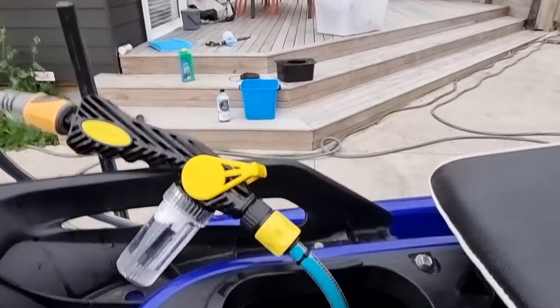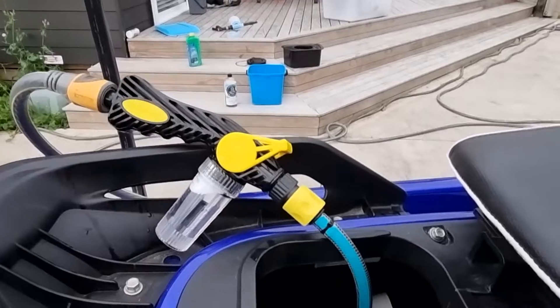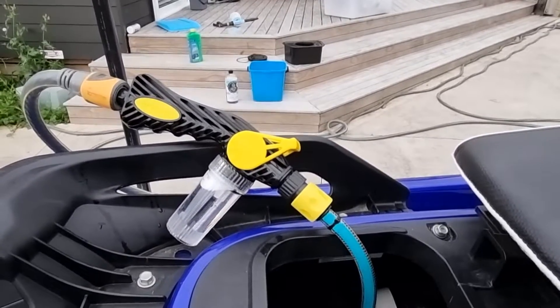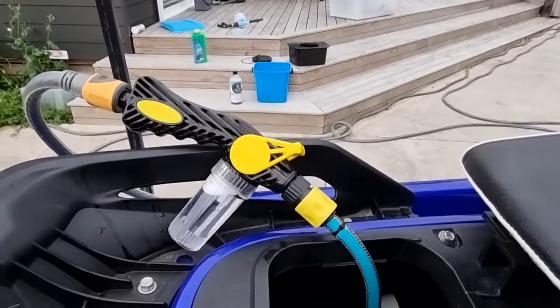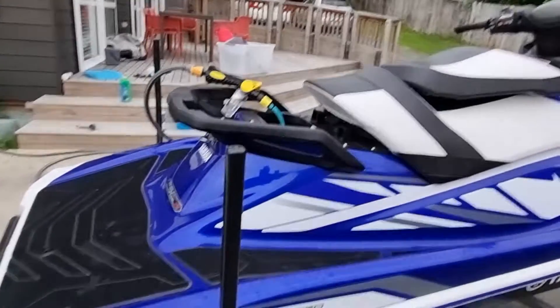The best thing about it is just the adjustment nozzle. It's really easy to use compared to the Salty Captain one. To be fair, compared to most on the market, this is just a really fantastic one. Having the little lever is really good.